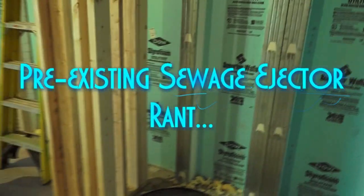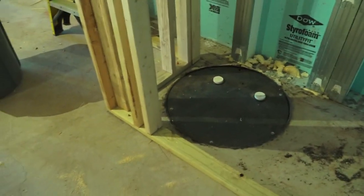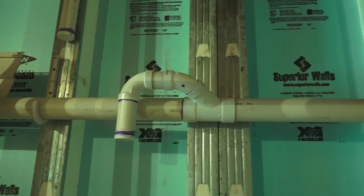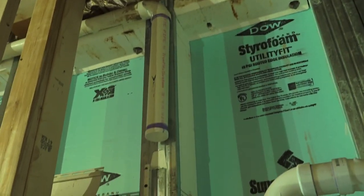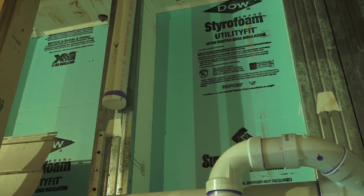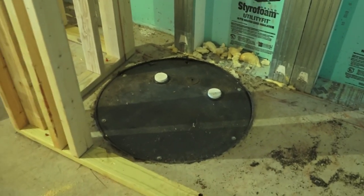Another thing I wanted to show you on this job is we have a sewage ejector pit that's pre-existing. You can see we put it inside this six-foot wide closet. That'll be accessible right inside there — it'll be an unfinished closet. The builder already has the discharge line capped and ready to go right here. That's where we'll discharge the two-inch line from the pit. He also has a two-inch vent line right up there ready to go with a cap on it that we will connect the vent line from the sewage ejector pit to. So all the two-inch pre-plumbing PVC work was done by the builder in preparation for this pit to become active.